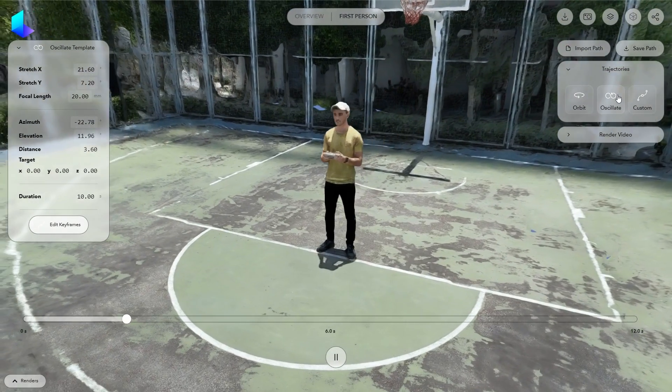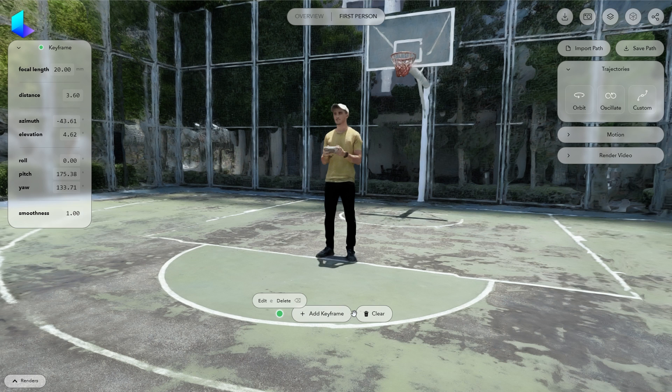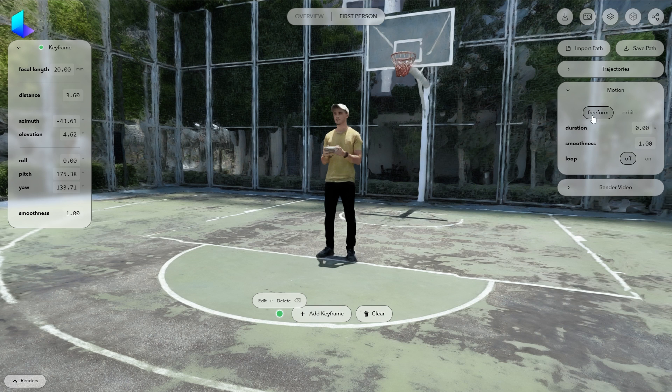If you want to create your own camera path, click on Custom — this is where you can start creating keyframes to animate the camera over time. Open the Motion tab and switch from Freeform to Orbit mode. This will make it easier to move the camera and focus on the subject.